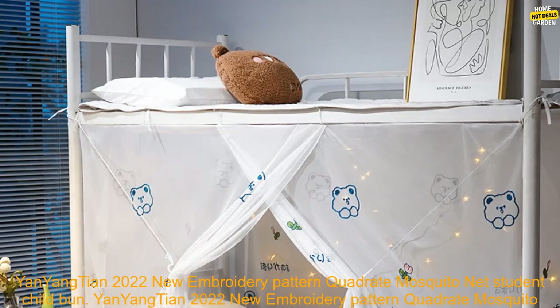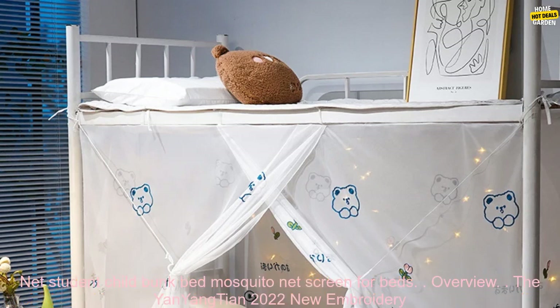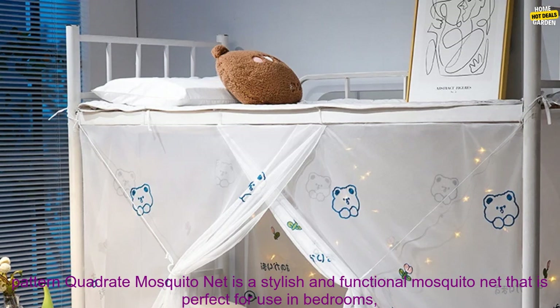Yan Yang Tian 2022 New Embroidery Pattern Quadrate Mosquito Net — Student Child Bunk Bed Mosquito Net Screen for Beds.